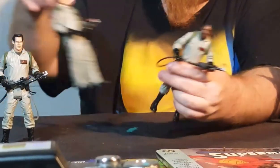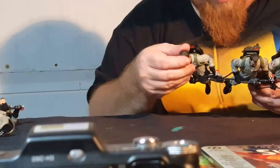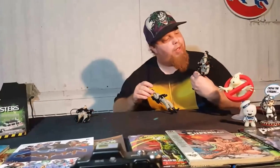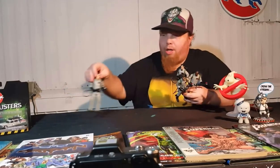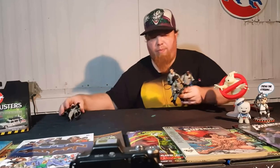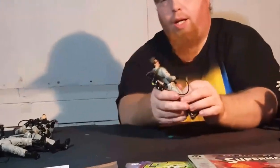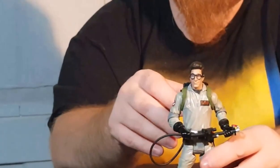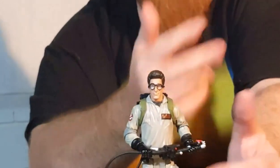All three of these guys have the same sculpt. I looked them over carefully — their legs are the same, the boots are the same. Really the only difference with these guys are the heads. And then we have Peter, who has the same sculpt except for his legs, because you'll notice the boot. Egon's glasses do appear like you could remove them, but they are supposed to be sculpted and glued in place, so I wouldn't recommend removing them, because once you did, you're not going to get them back on.